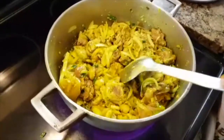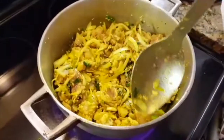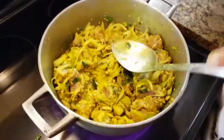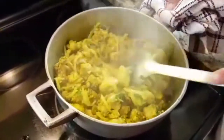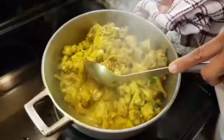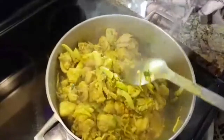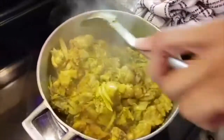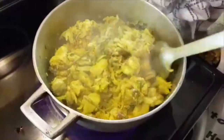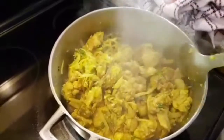Everything is nicely combined. I'm not going to add any liquid or anything to it — I'm just going to cover it and stir it maybe in another 2-3 minutes. Three minutes later, this is what it looks like. As you can see there's some gravy and juices in the pot — I haven't added any water. By the end of this meal it's going to have enough gravy. I'll just keep stirring it continuously, covering it, letting it steam, and coming back to stir again until it's cooked.